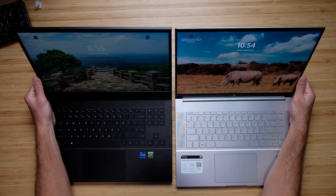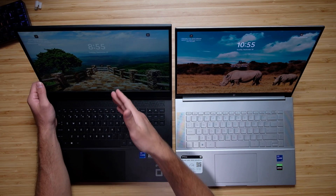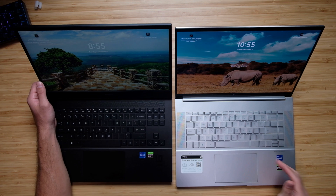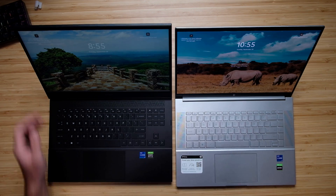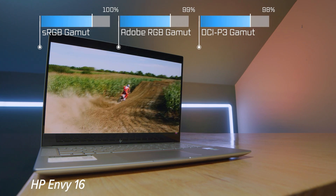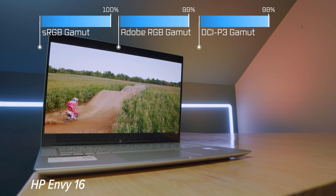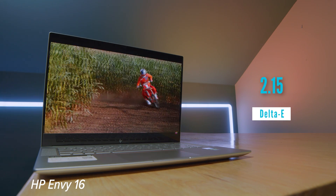One of the big standout features of the HP Envy is the 16-by-10 aspect ratio 2K screen. The HP Omen is a full HD screen at 1920x1080, whereas the HP Envy is the 2.5K display at 3840x2400. It's going to be more color accurate — your darks are going to be darker, your brights brighter, and your colors richer. So as a graphic designer, digital artist, or photographer, that's where you may lean towards the HP Envy.